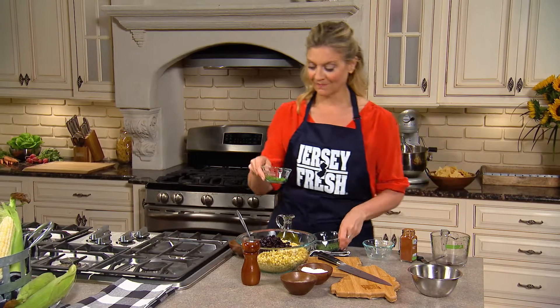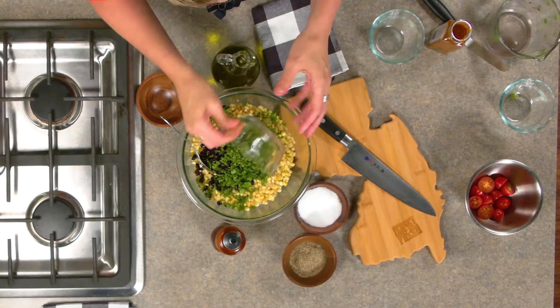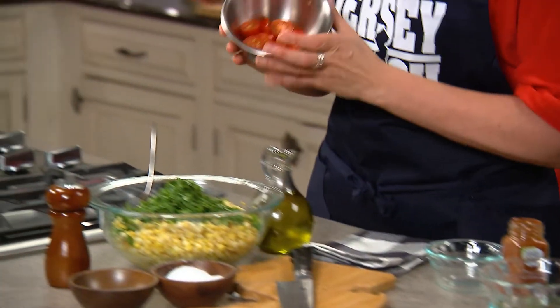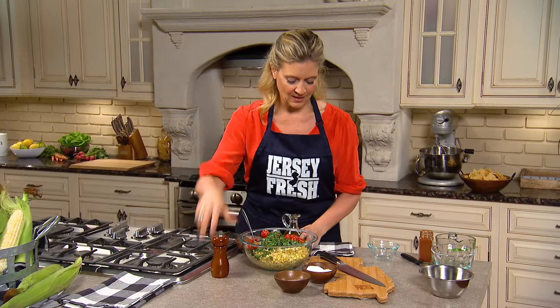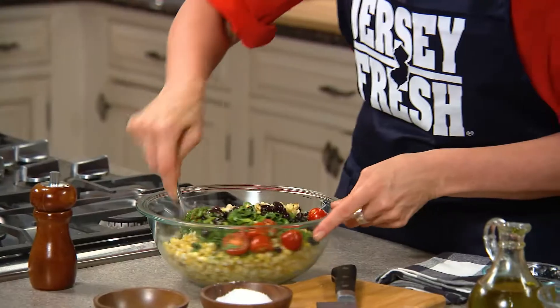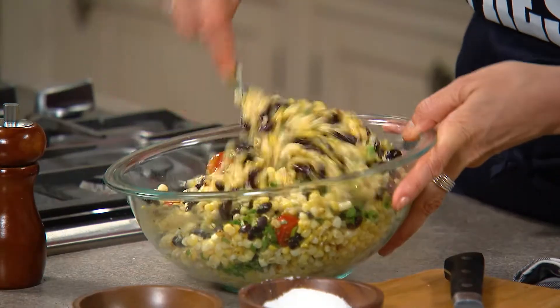Lots of lime juice, scallions, and cilantro. Anytime you have scallions and cilantro, you got that southwest, sort of Tex-Mex vibe. And then some Jersey Cherry Tomatoes, of course. Nice pinch of kosher salt, crack of black pepper, and I'm using olive oil or grapeseed oil — whichever oil you like. Just mix it up, season it, and then you let it sit. I like to let it marinate so all these flavors come together.